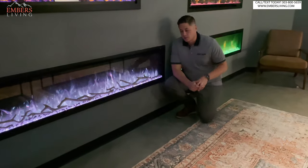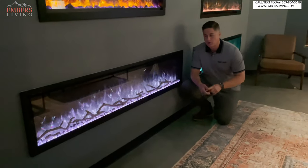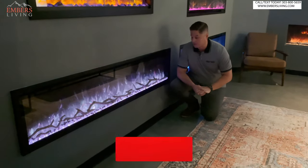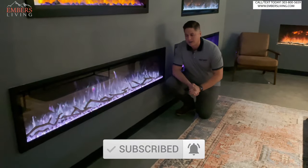Before we get started on this video, we want to let you guys know if you're in the Denver, Colorado area, come down to our showroom, see these products in person. Don't forget to subscribe to our channel — it helps us out a ton. We're reviewing the new Modern Flames Spectrum Series.